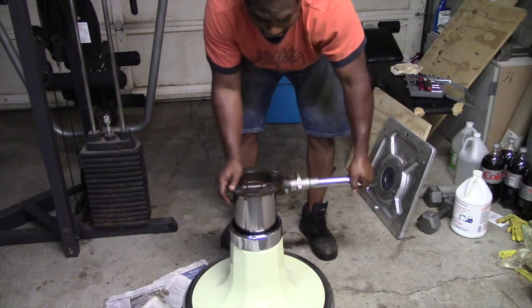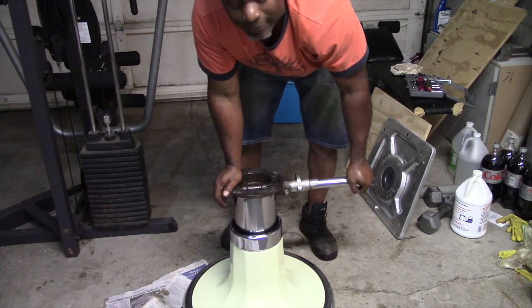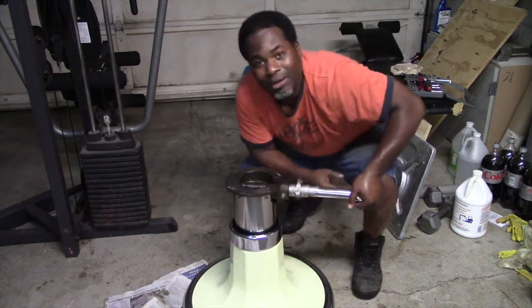The only thing is, I don't have any hydraulic fluid in it, so I'm going to need to put hydraulic fluid in this first.